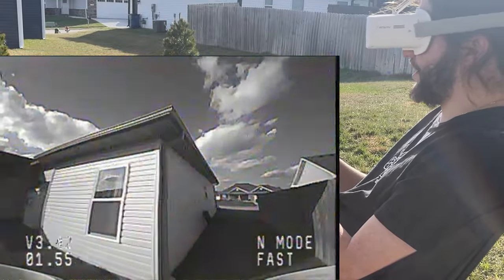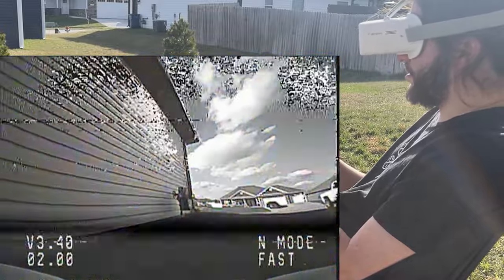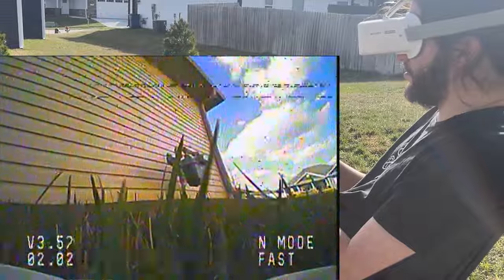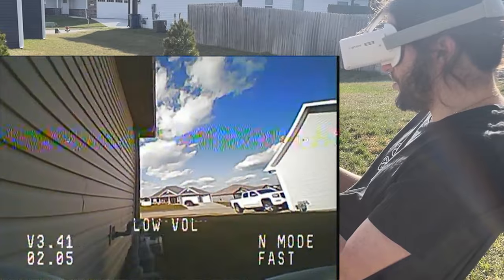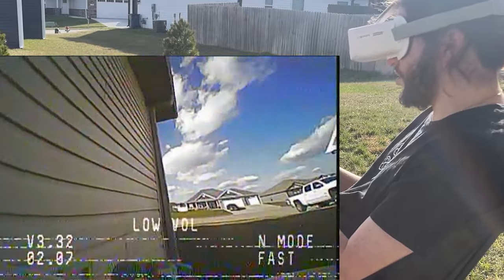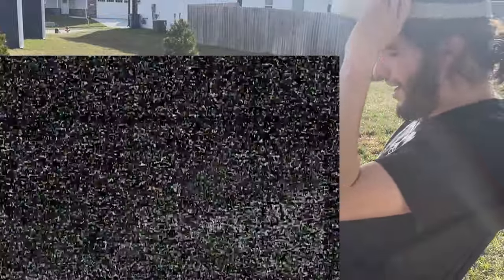So if I can even go behind my house — I guarantee I can't. The video's so bad; I can't get behind my house with this thing, which I kind of figured. So yeah, that's the end of that for the outdoors.